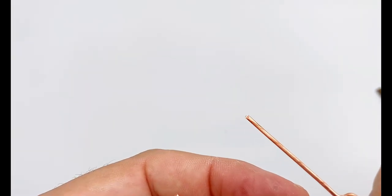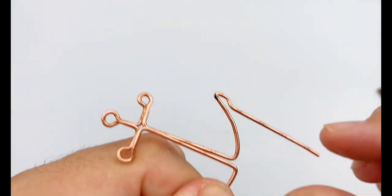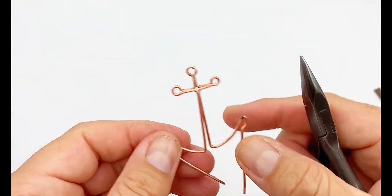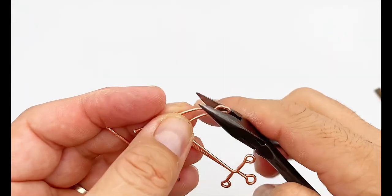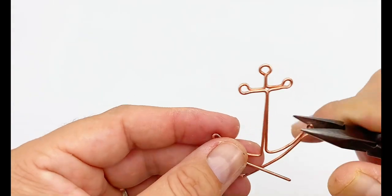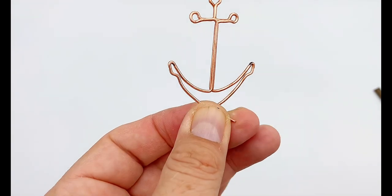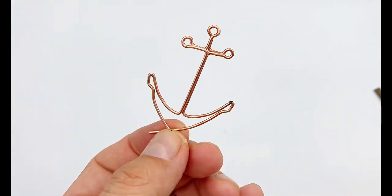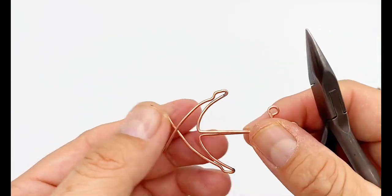We'll try to cover mistakes later once we're done building the shape. Next I'm going to push these two wires in. If you find it difficult with the 16 gauge wire, maybe use 18 gauge. I like 16 because it's sturdy enough, but if you're practicing and it's too hard you can start with 18. You can adjust anything that seems off before continuing so we don't have to fix it at the end.